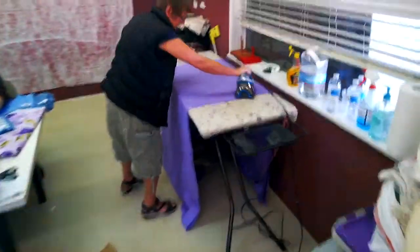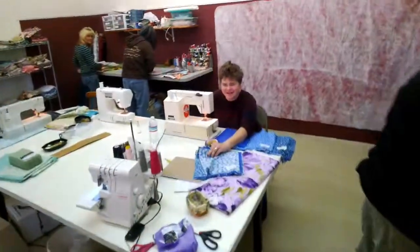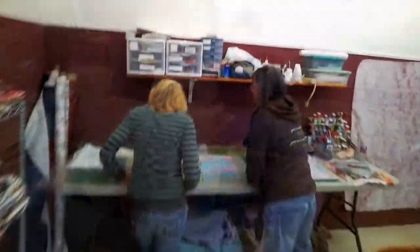They're quilting today. Here's a professional ironing person right over here, and a professional sewing person over here. And this is where the precision work is done, right here.